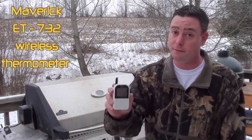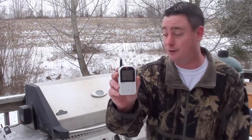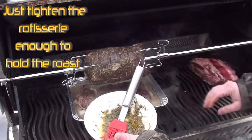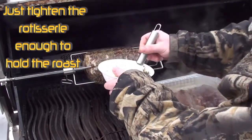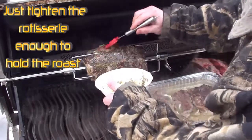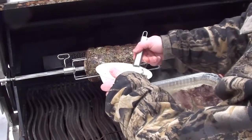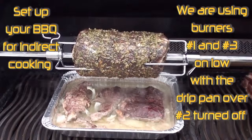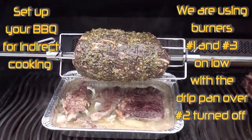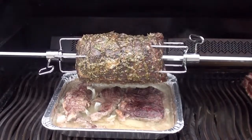Just got the prime rib on the rotisserie. What we're gonna be using to measure the temperature on the barbecue is a Maverick Ready Check — gonna keep it between 200 and 225. Take the extra paste you made and give it a good coating so it makes a nice crust on the outside. The way we're cooking this is called a reverse sear — low and slow, 200 to 225, till it hits an internal temperature of 115 degrees. Then we're gonna crank up the heat and get a nice crust on the outside.